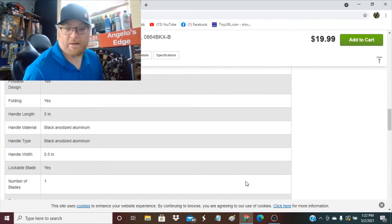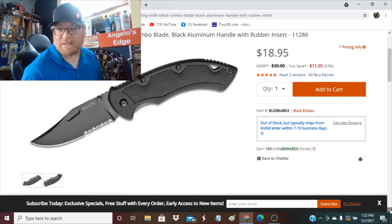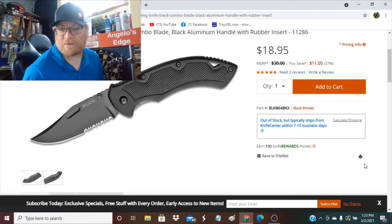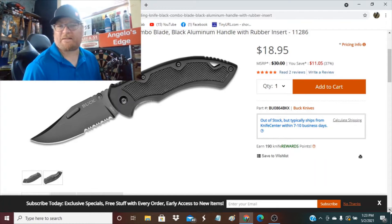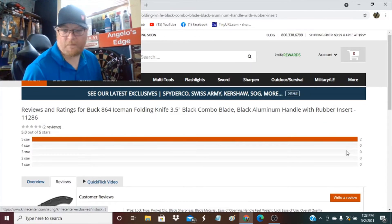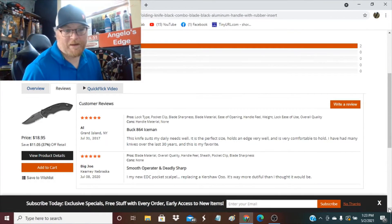They have it at Knife Center — it looks like they have it for $18.95, but it says out of stock, typically ships in 10 days. So Knife Center does carry it. There are two reviews on Knife Center and they are both five stars.